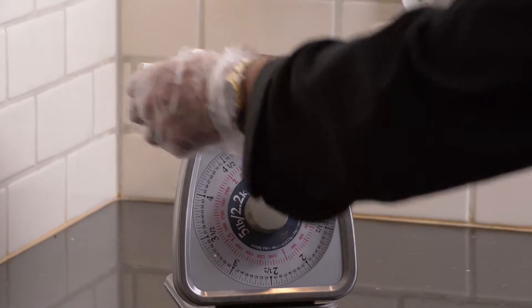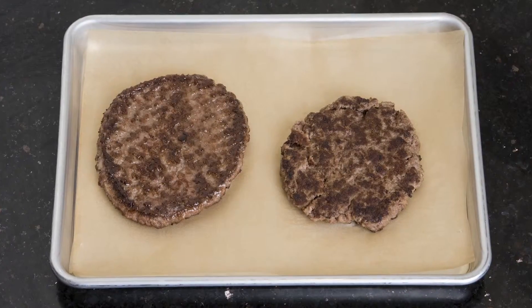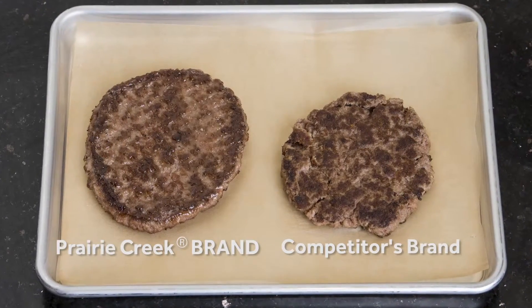Expect a patty to shrink 5% more than the stated fat percentage. For example, a 78-22 patty could shrink 25%.